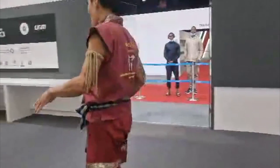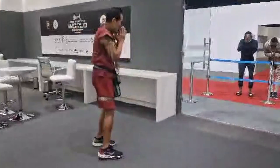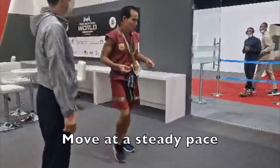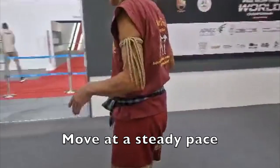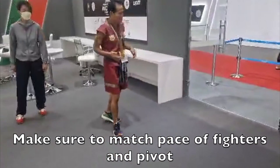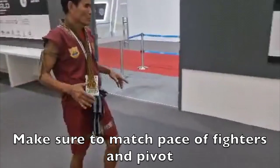In this video, Dr. Chow demonstrates the movement of a referee. Make sure to go at a steady pace, not too fast, not too slow, matching the tempo of the fighters, and make sure to pivot on the back foot.